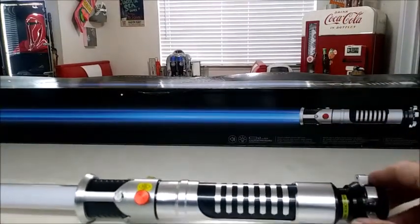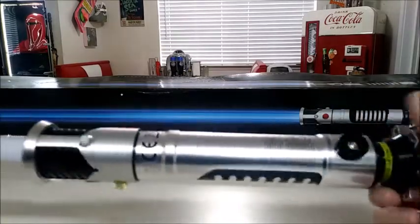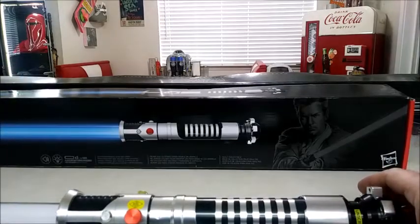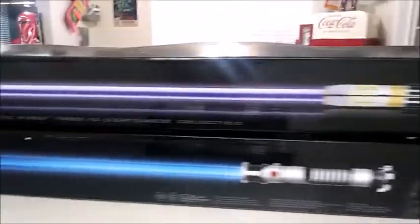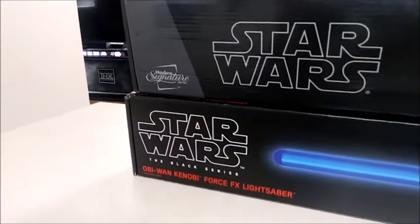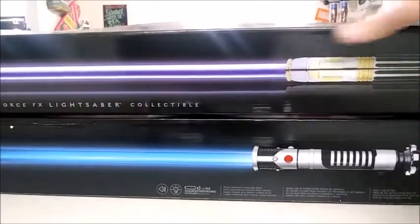The FX series has been out for a while. Here's the box it comes in, and also here's an older FX — this is a Count Dooku — the box isn't quite the same but it's the same length. It used to be part of the Hasbro Signature line, and now it's the Black Series. They're both FX lightsabers. They also came out with the Mace Windu re-release this year along with Darth Maul, which I already have the original FX ones for.